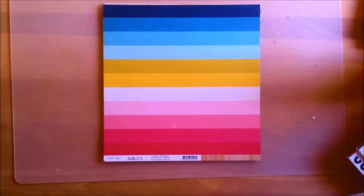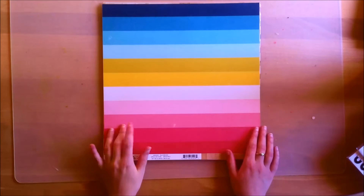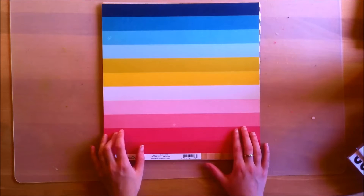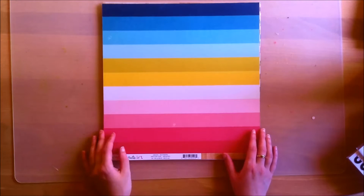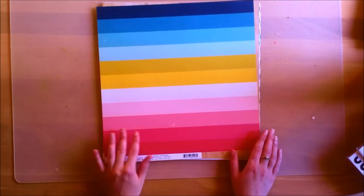Hello everyone, it's Claudia here and today I am super excited to be showing you the August 2016 Hip Kits, which I am a guest designer for. I'm so excited, the kits are amazing. I'm not going to ramble on too long, I'll get into it as we go along, but I will just start off by showing you the papers.